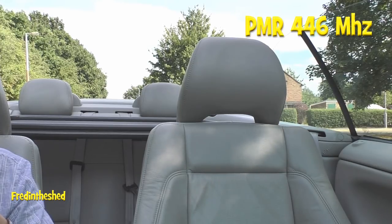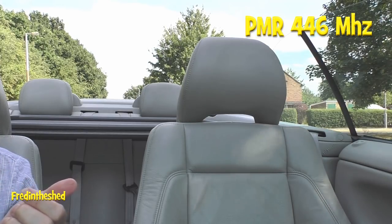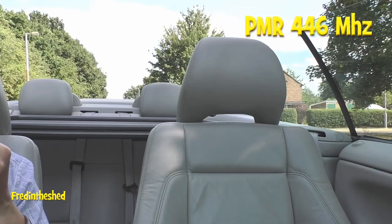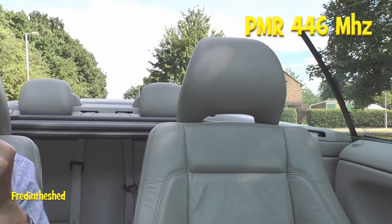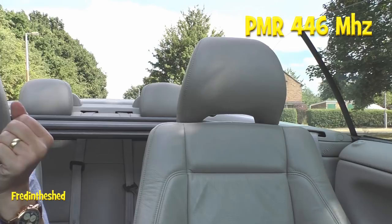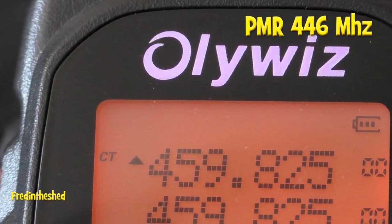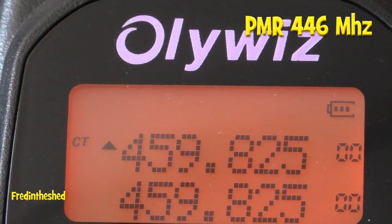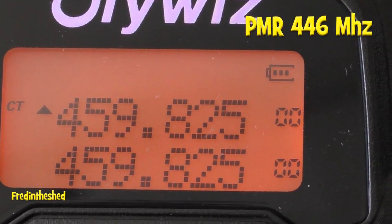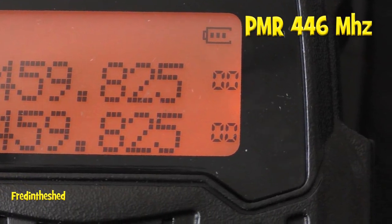Radio test on PMR 446: calling Charlie Tango 1664, this is Charlie Tango 2865. Roger, got a copy on you there, Dave. Good afternoon. I'm on the Oliwiz radio — the dual-band one here — this is the five-watt transceiver. I'm parked up in the car, probably just a fraction under one kilometre from you in a built-up area. How's the audio coming in — is it nice and loud? Roger that, mate, coming through loud and clear.